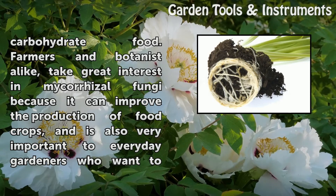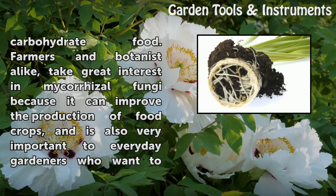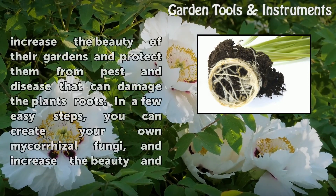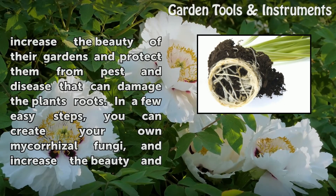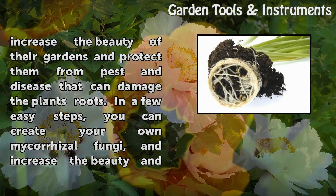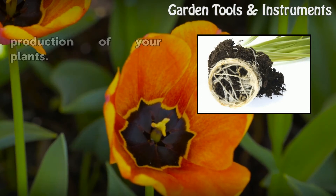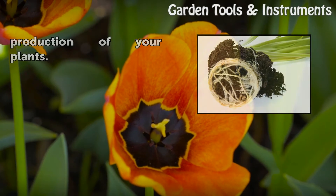Farmers and botanists alike take great interest in Mycoresal Fungi because it can improve the production of food crops, and is also very important to everyday gardeners who want to increase the beauty of their gardens and protect them from pests and disease that can damage the plant's roots. In a few easy steps, you can create your own Mycoresal Fungi and increase the beauty and production of your plants.